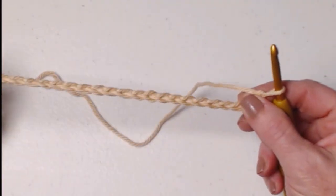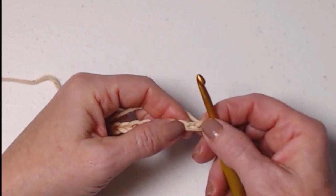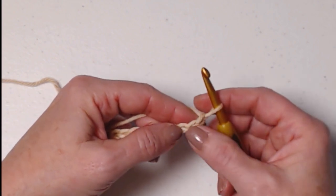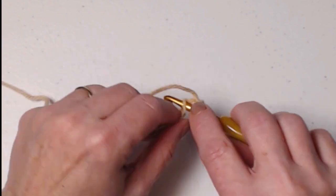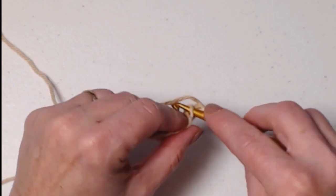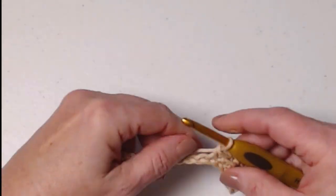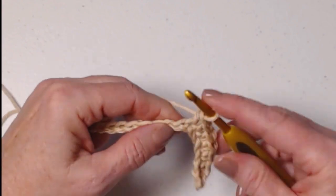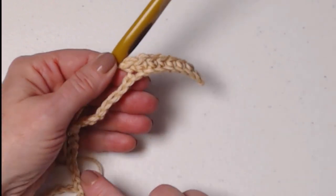I have chained my 37 chains. We're going to begin by stitching a single crochet in the second chain from the hook — we never count the loop on our hook. Pull up a loop, yarn over, and go through both loops. Now we're going to stitch one single crochet in each of those chains, working all the way across.